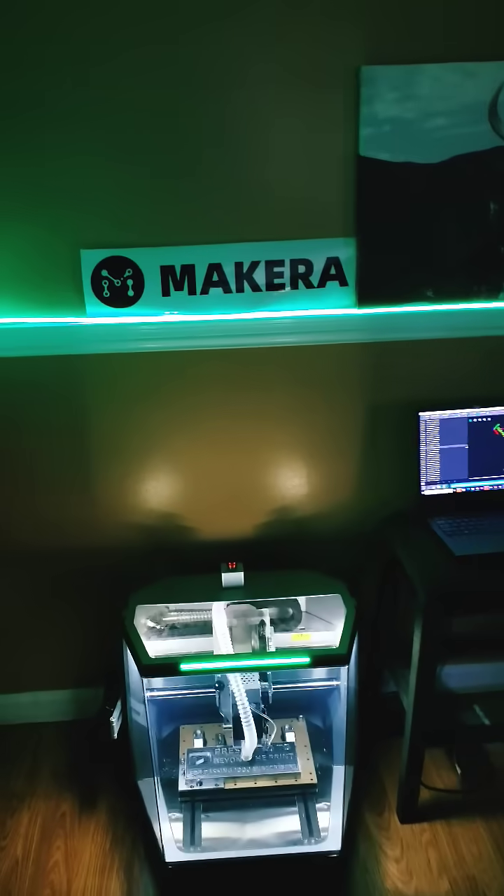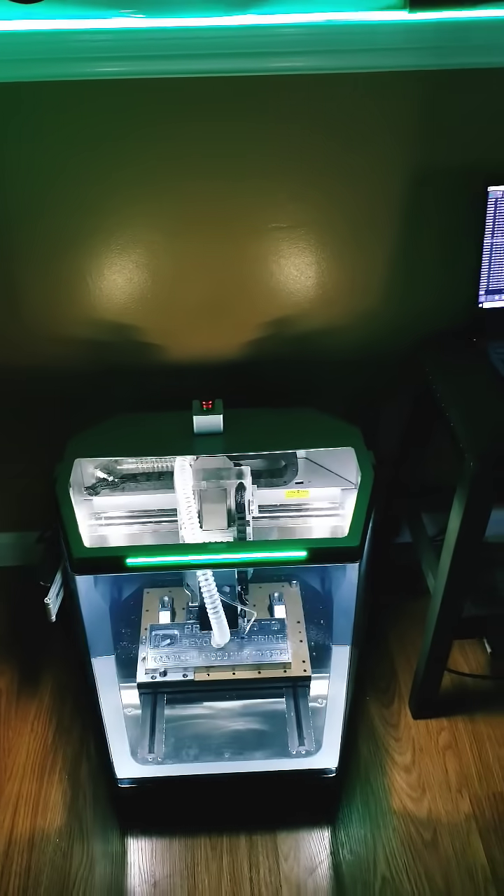Do you come from the world of 3D printers but you want to get into CNC work? Well, Makera makes that possible with the Carvera Air, as you can see here.